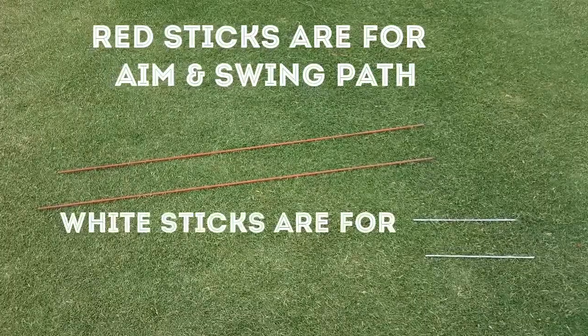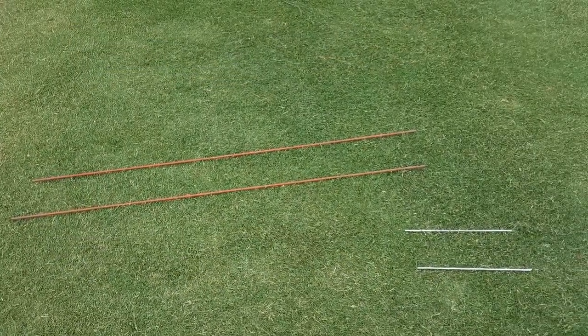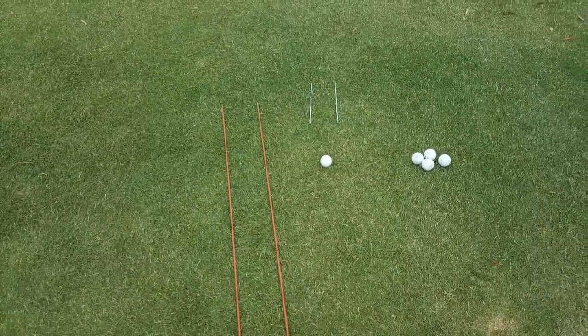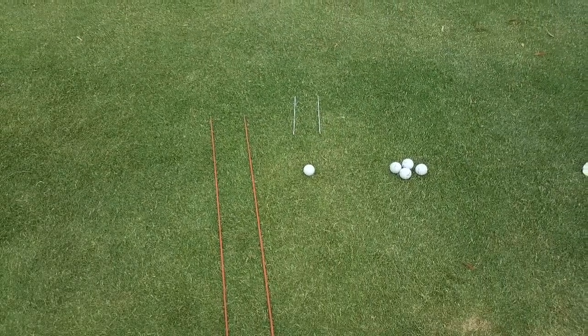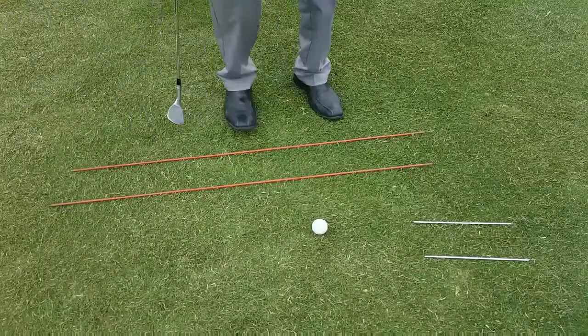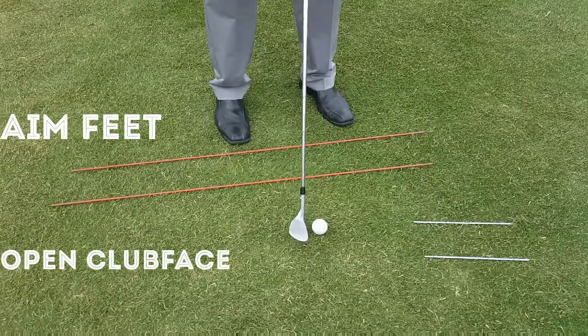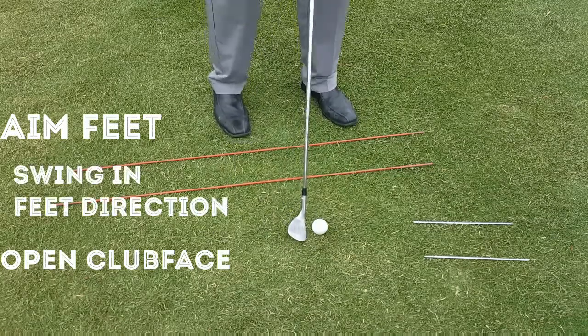The red sticks are for aiming and the white sticks are for clubface direction. Looking down, you can see the red sticks are aiming left and the white sticks are aiming directly at the target. Set your feet to the left, aim the clubface at the target, open the clubface, and now make your golf swing down your feet target line.